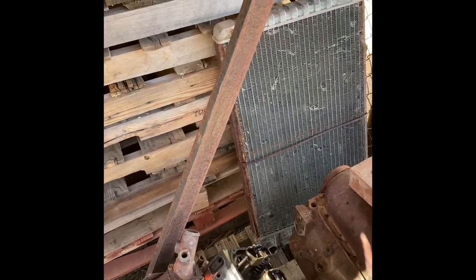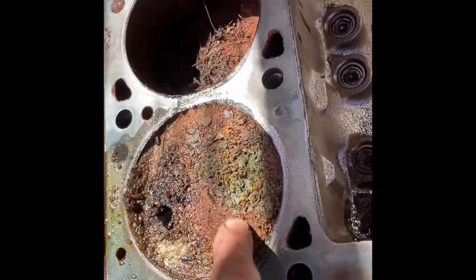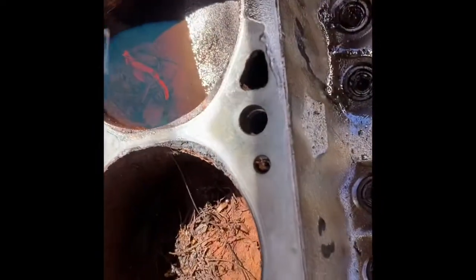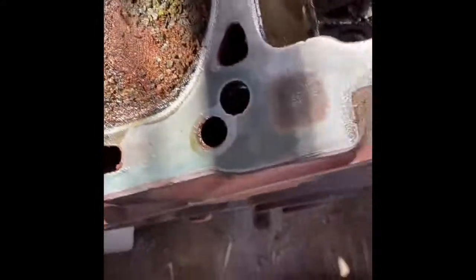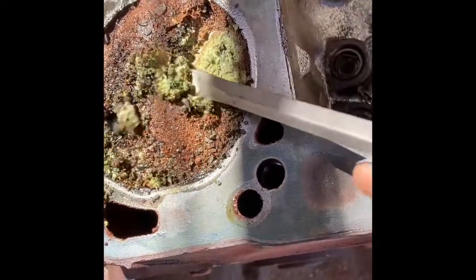I got a 460 motor that sat outside. I had a five-foot bar on it and couldn't get it to turn. I put oil in everything, so I took a head off today and it's got a bunch of rust in it. Those aren't bad, but let's see if I can get the rings cleaned up.